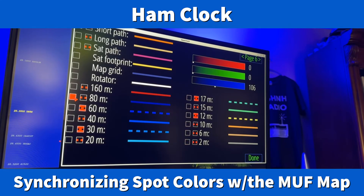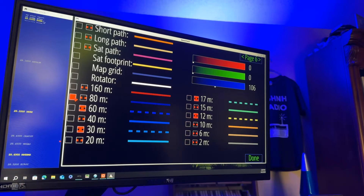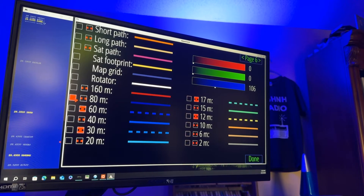Hey y'all, N4H and H here, and this is page six of the ham clock setup, as you can see up in the top right. Now let me tell you what I'm doing here, and pardon my voice, I've been fighting this for a while.